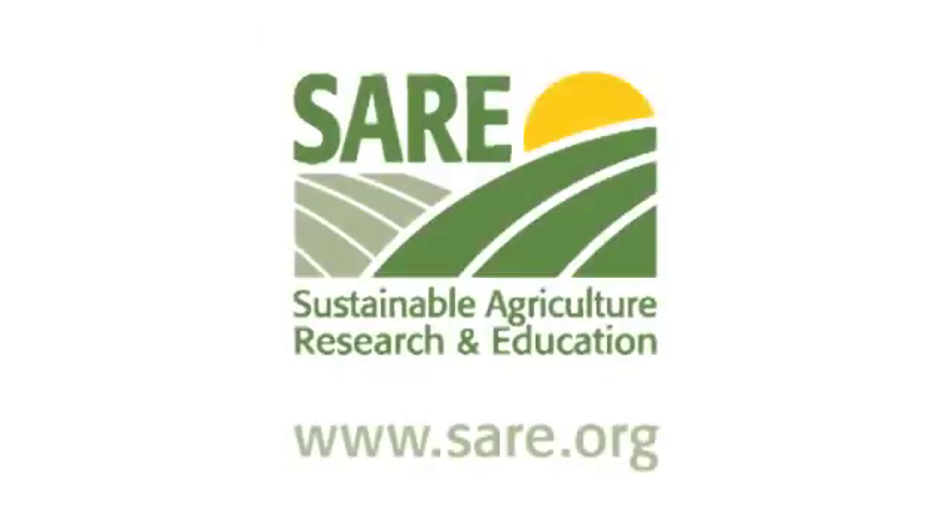This video has been made possible with funding from Sustainable Agriculture Research and Education, SARE.